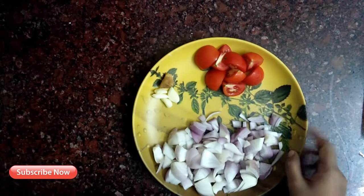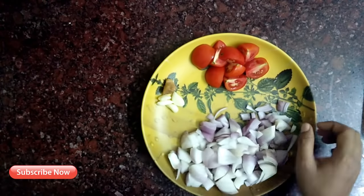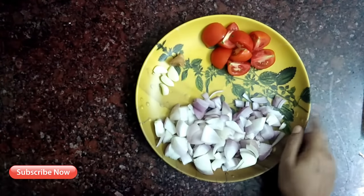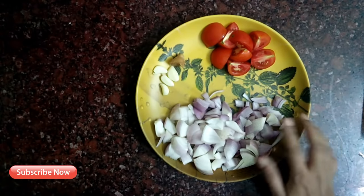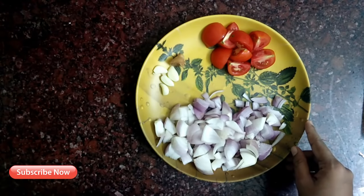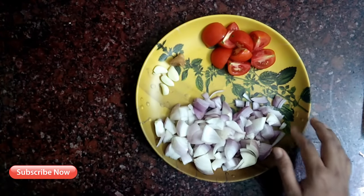Now, I am going to cut two pieces. I am going to cut two pieces. I am going to cut these pieces and put one piece in the bowl.